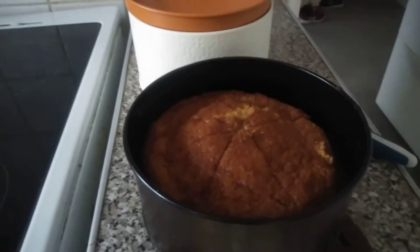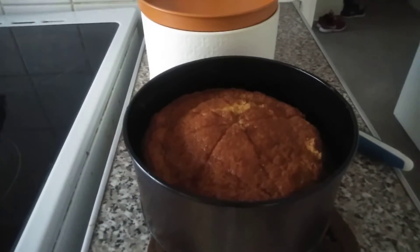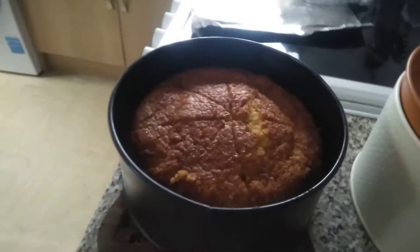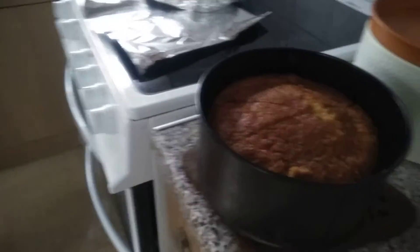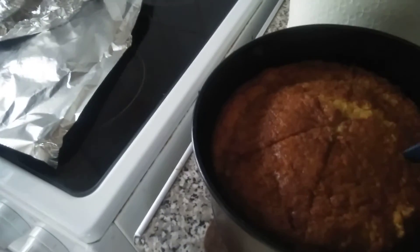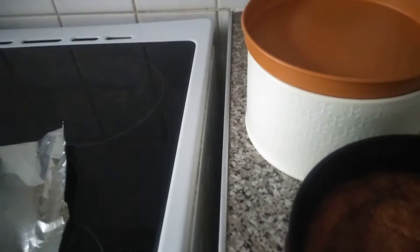Hello viewers, it's already cooked — our orange lemon cake. It looks yummy, very nice. Look at that — it smells like lemon and orange. It's ready to serve now. I already sliced it, guys, so it's already sliced. It looks yummy.